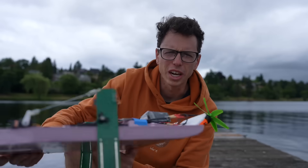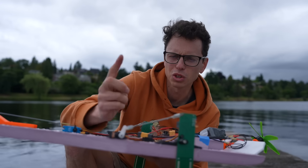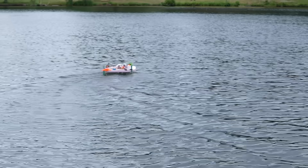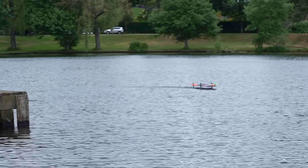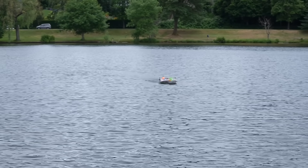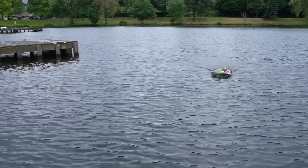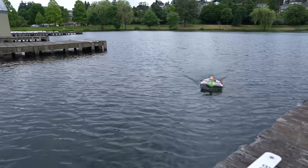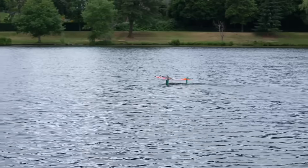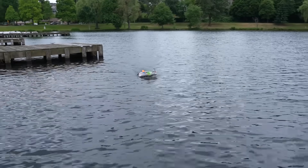You can see how the servo response is much faster than it was before. The problem Tomas had found was that the PID library was only updating 10 times per second by default, even though the software was calling it to update at 100 times per second. Also worth noting — this was with completely square edges on the masts and hydrofoils; I had not started grinding them down yet. From a hydrodynamic perspective, it's really pretty amazing that this worked at all.